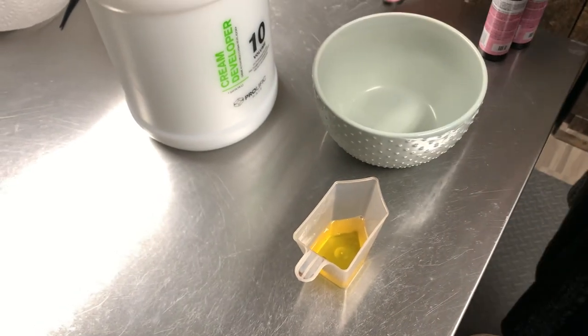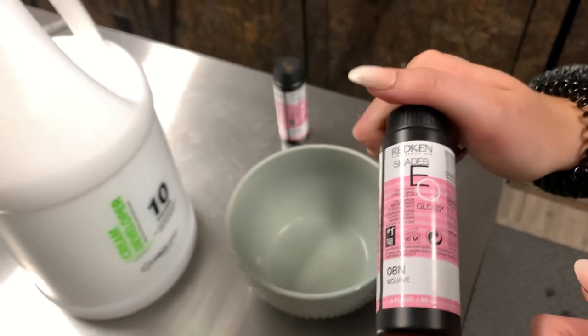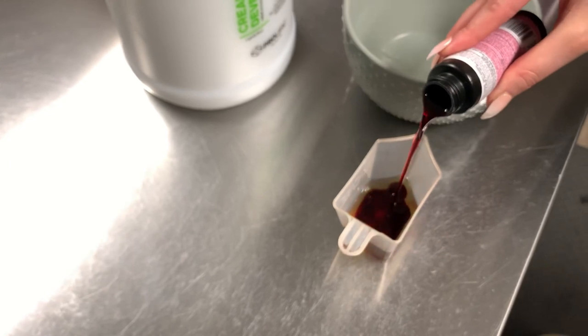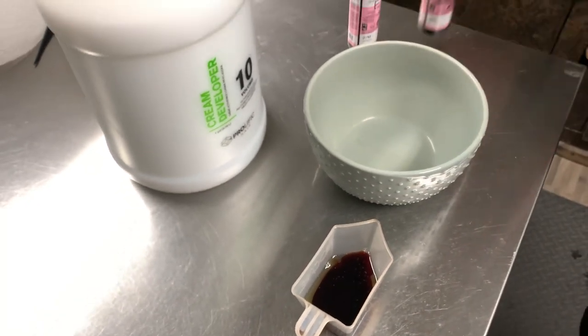You can see in her before that she was pretty brassy and we want to tone that down, along with toning her a little bit darker as well. With Shades EQ, you normally use the processing solution that goes with it. However, I have been loving 10 volume developer with it instead.